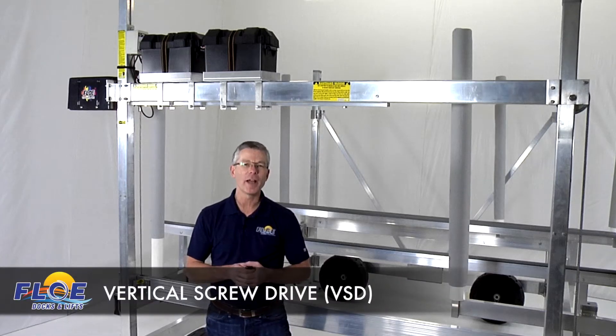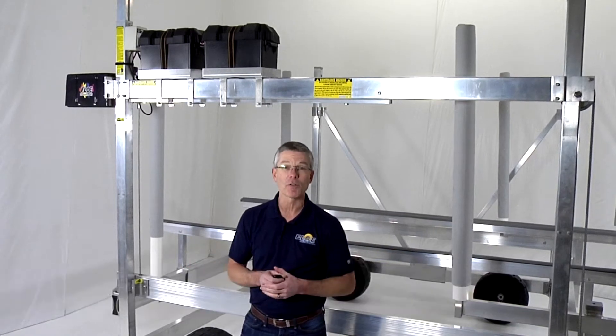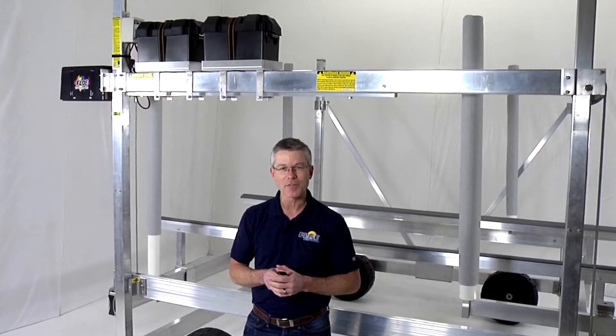Of all of the innovations Flo has with dock and boat lift systems, the exclusive vertical screwdriver VSD boat lift may be the biggest advancement the industry has ever seen.